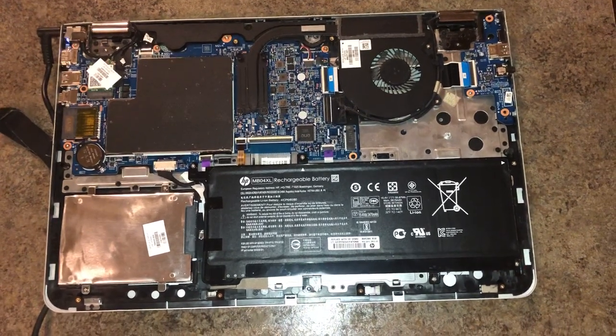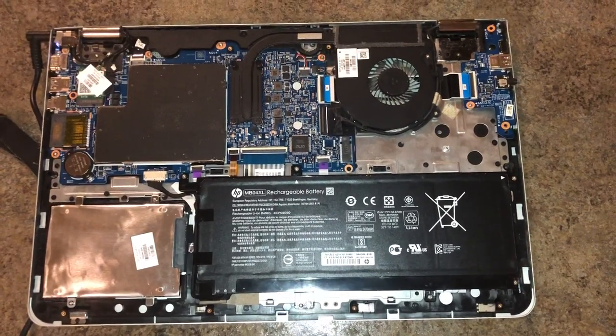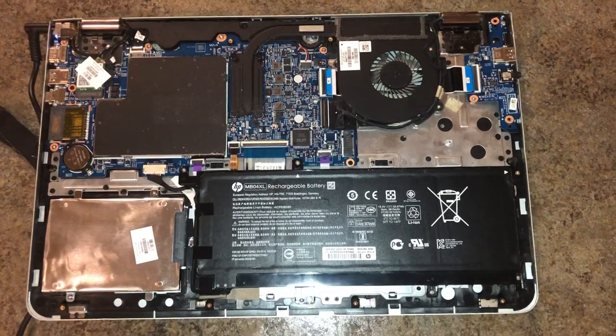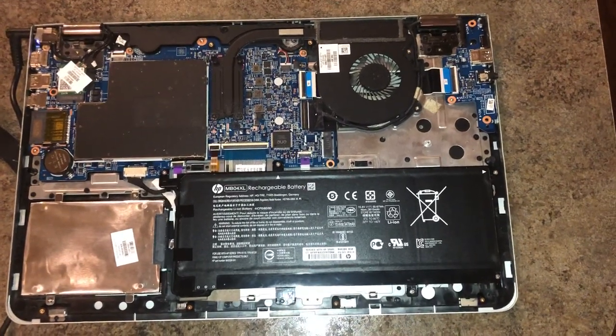Hey, what's going on guys? I'm going to make a short little video showing you how to turn on your laptop without using the power button. For people that have had smashed and stuck power buttons that aren't able to turn their laptop on and are kind of in a pinch, I'm going to show you how to turn it on without using the actual power button itself.